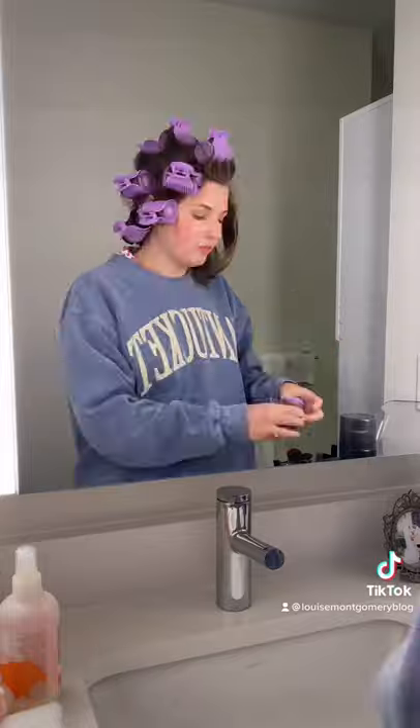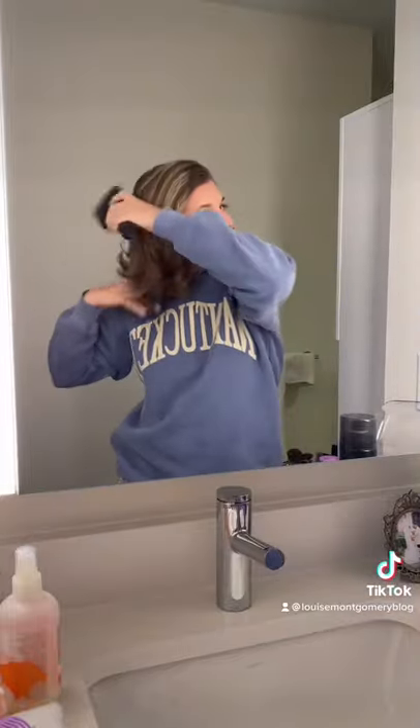Hit it with a little bit of hairspray. While I let that sit, I finish my makeup. Then when it's time to take them out, they should be a little crunchy — I just brush it out, play with it a little bit, and voila, finished product.